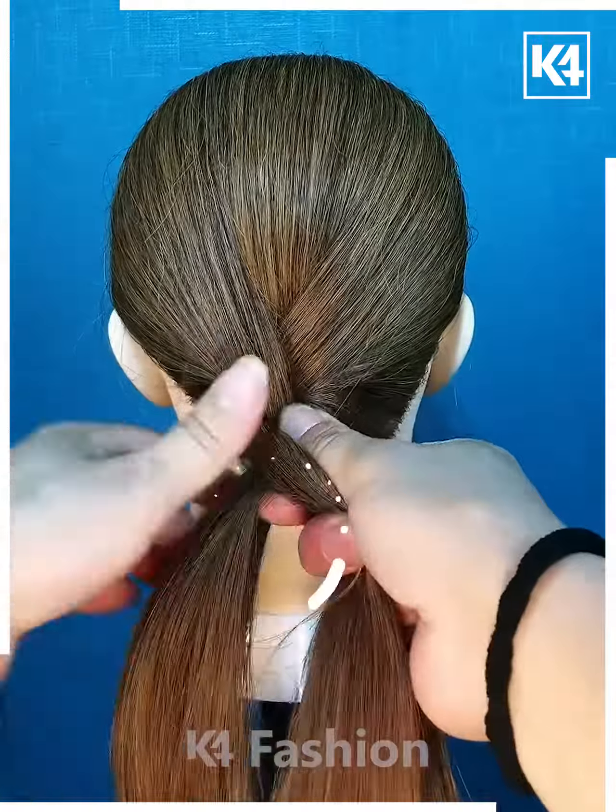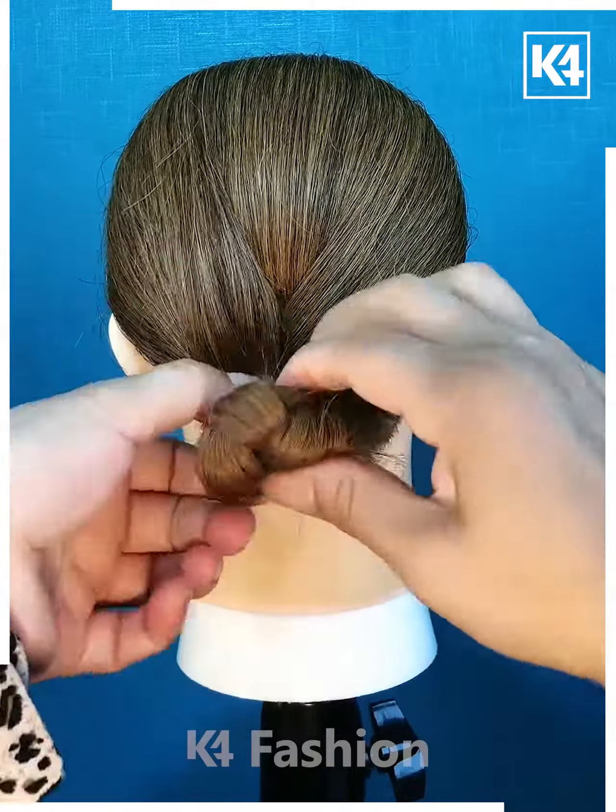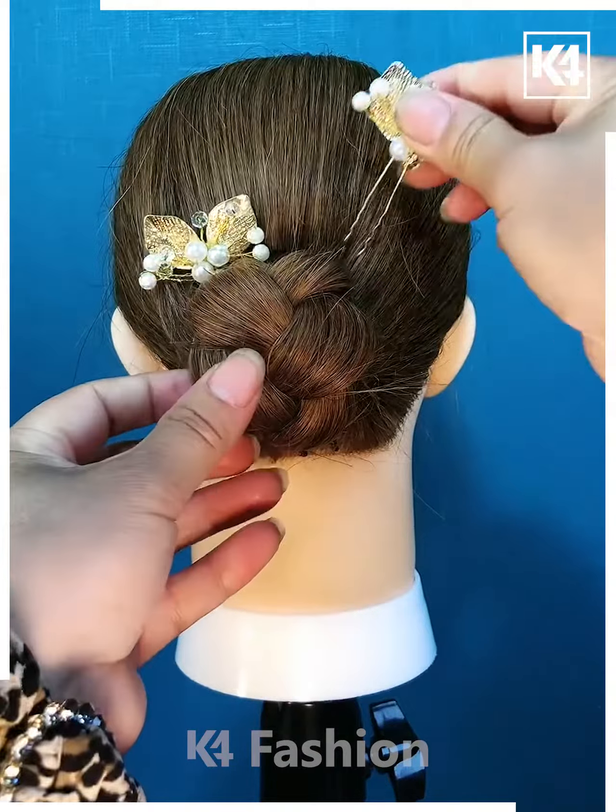Divide the hair into three portions and then begin to braid the hair. Roll this upwards and then fasten it in place using a clip. Add some decorative clips as well.